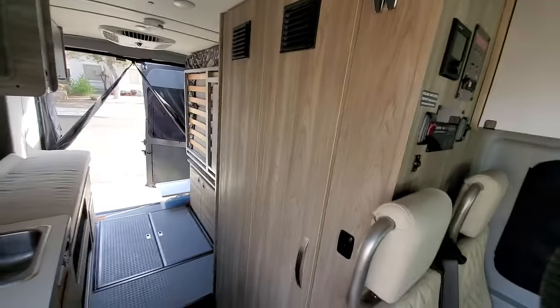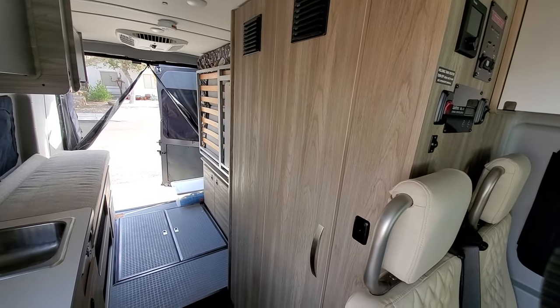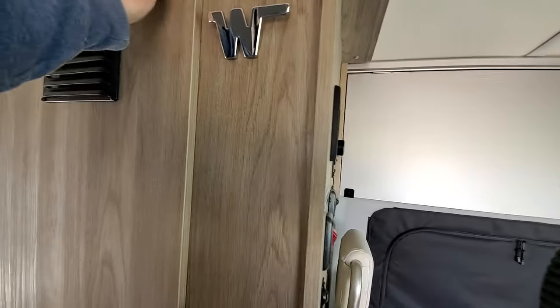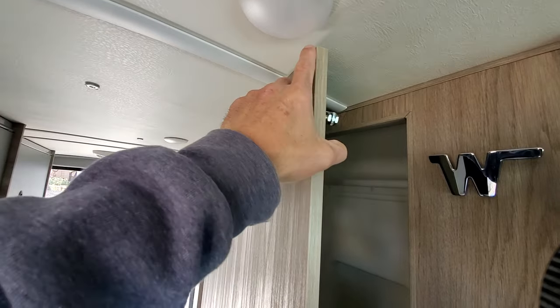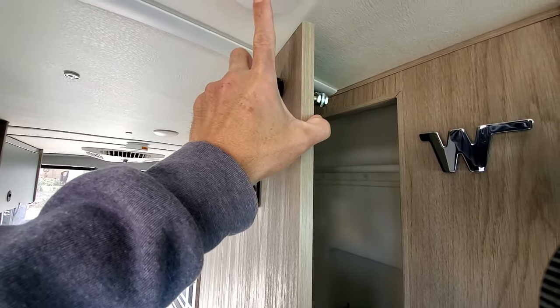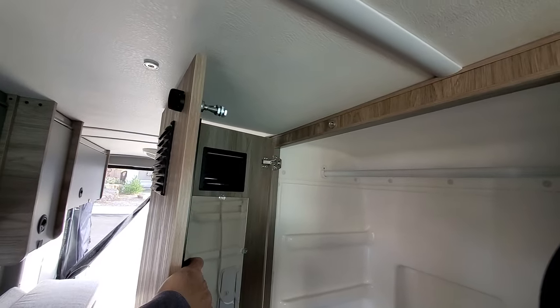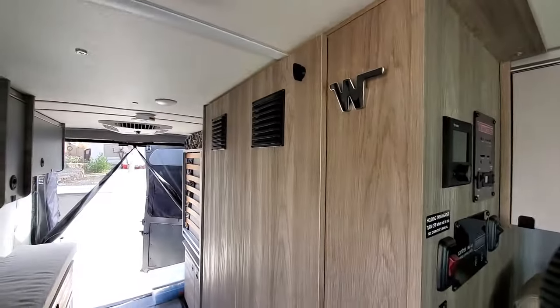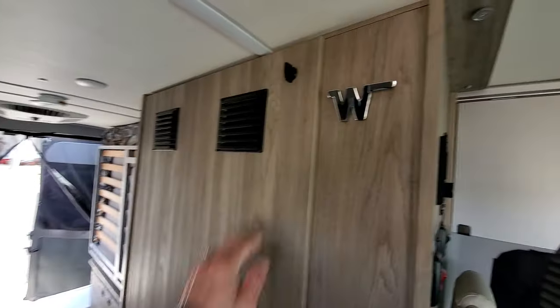The bathroom — everything's working as expected. No issues with the shower or the toilet. I did point out in a previous 60-day review video that this magnet is pretty stiff, so you have to pull with some force. When you are opening the door, this top edge will scrape against this light, so you have to be careful — you just kind of have to bend the door, then open it. For the first few times I was just opening it straight out and it was scratching the glass or plastic a little bit. As long as you keep that in mind, you'll be just fine.